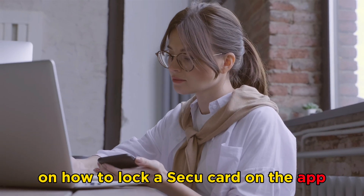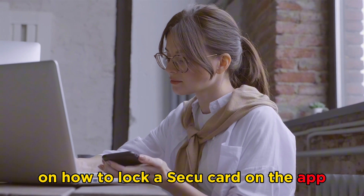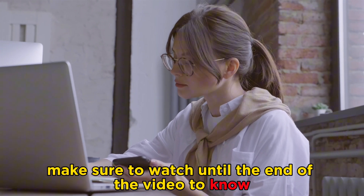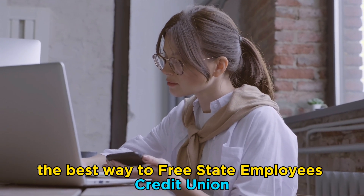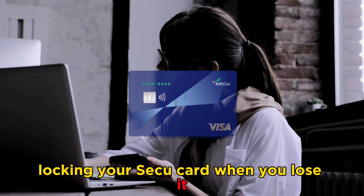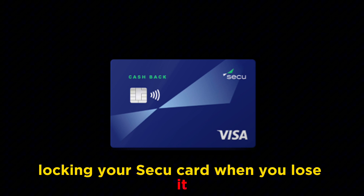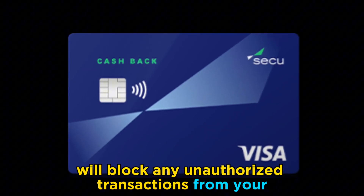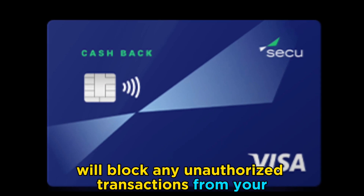Welcome to our video on how to lock a SECU card on the app. Make sure to watch until the end to know the best way to freeze your State Employees' Credit Union card on the mobile application. Locking your SECU card when you lose it or suspect fraudulent activity will block any unauthorized transactions from your account.